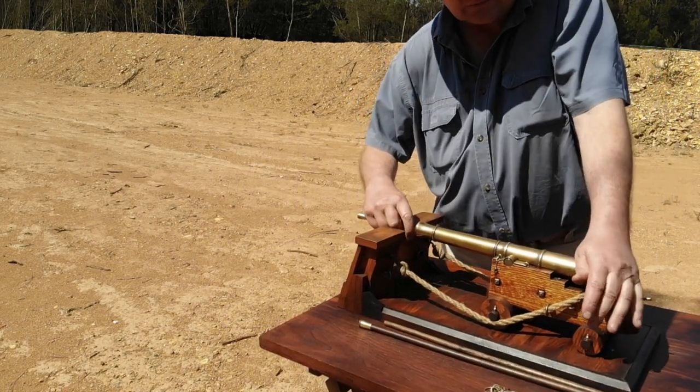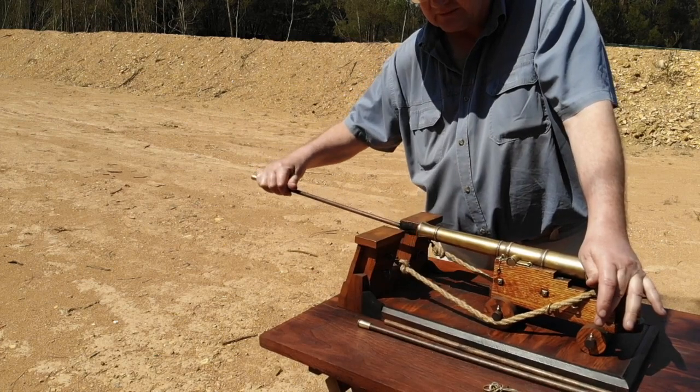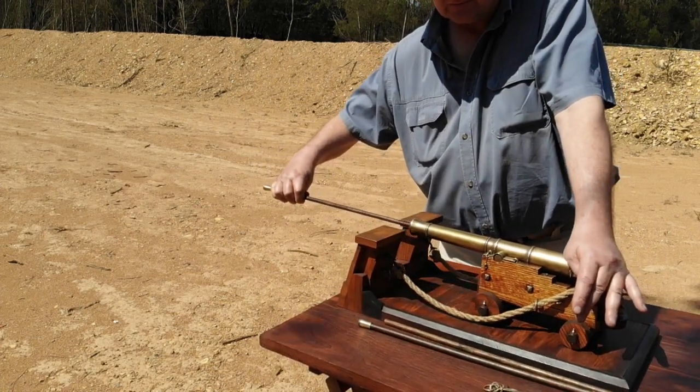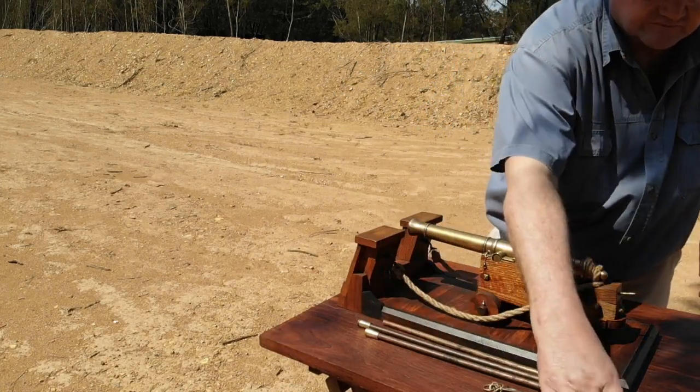This will be followed by the swabbing of the gun with a wetted sponge while still keeping the vent hole closed. A gun cartridge will now be brought to the gun, placed in the barrel and rammed home.